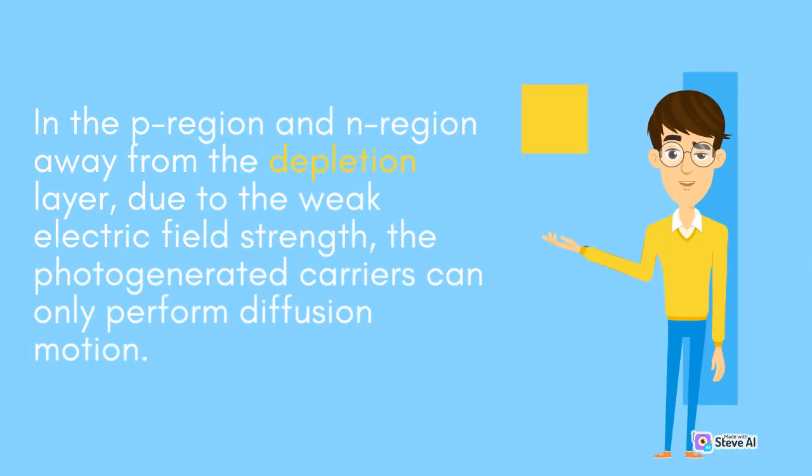In the P region and N region away from the depletion layer, due to the weak electric field strength, the photogenerated carriers can only perform diffusion motion.